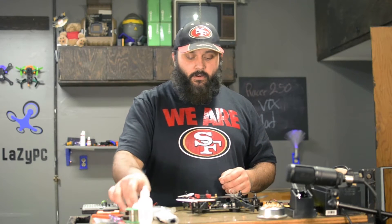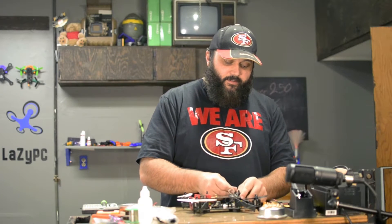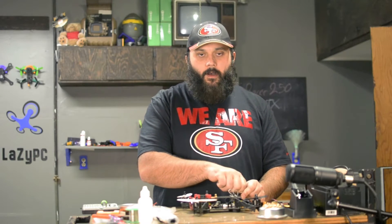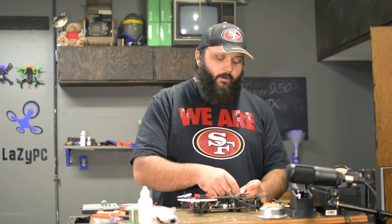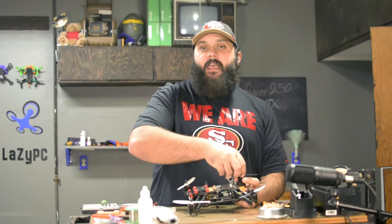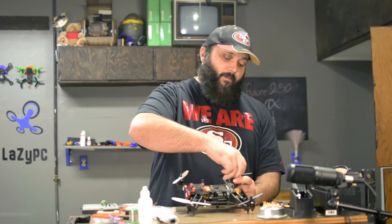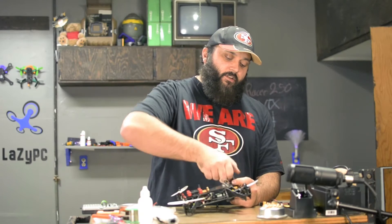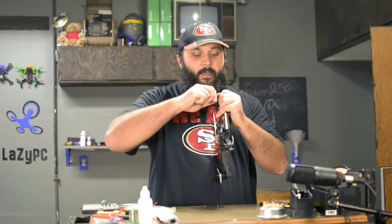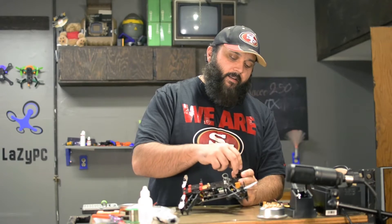The second safety tip: when working on your quad, always remove the props. I've never had a quad fly away on me from not removing the props, but there have been a couple of cases where if I had not removed them, it would have flown in my face, crashed into my ceiling, or killed my cat. So anytime you're working on your quad, it's definitely recommended that you remove the props.